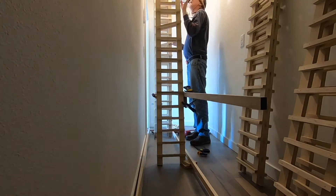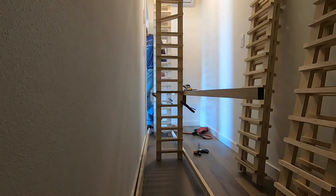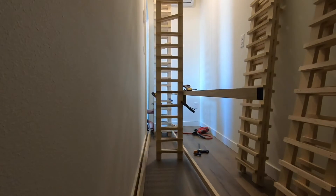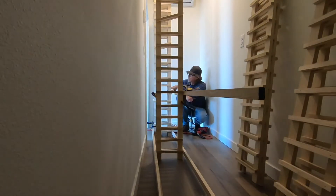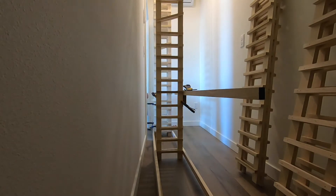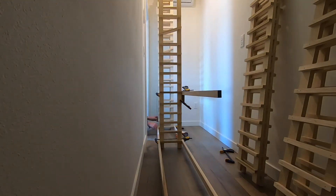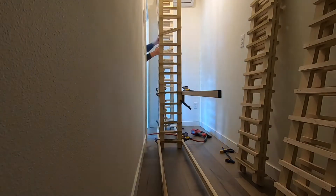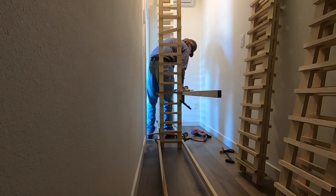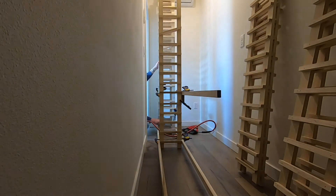I'm just grabbing the next one and clamping it in there — it's kind of tipping over on me again. Now I'm going to put some nails on the front, on the baseboard in the front, and that will give it a little more rigidity and make it a little easier moving on. The tight fit is the hard part. I can't really stage a lot of the ladders because then I don't have room to walk around, so I've got to hop over and then kneel down and nail it and then hop back over.